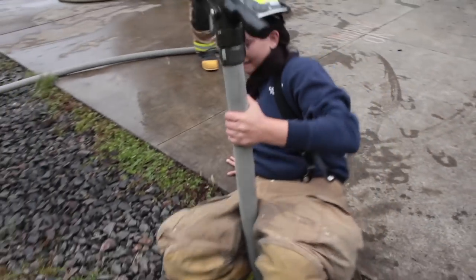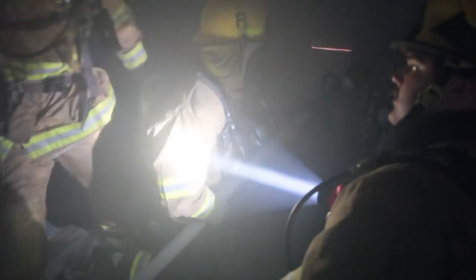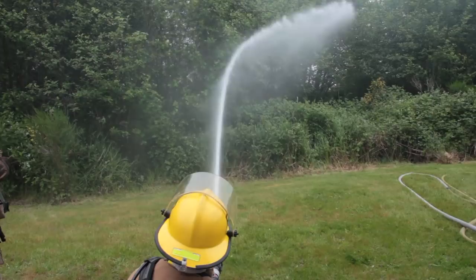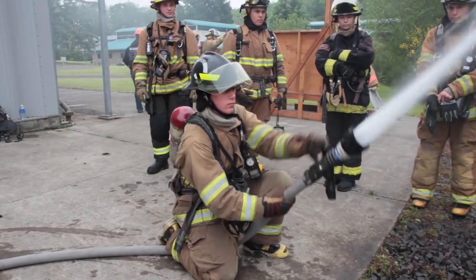At this station we're learning basic fire attack and hose advancement. Generally what we're doing is teaching the students how to advance the hose without exhausting themselves, the proper way to get the hose in and out of the areas that we need to be — tight spaces. Fire attack, different patterns, why we need to use different types of patterns, how it affects the fire, how it affects our safety, and the pressure of the hose, how it affects their ability to attack the fire.